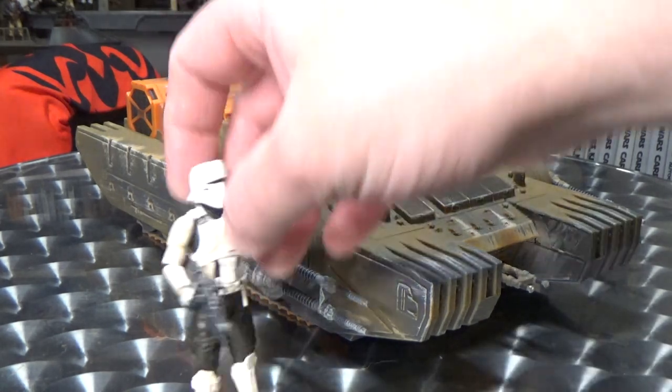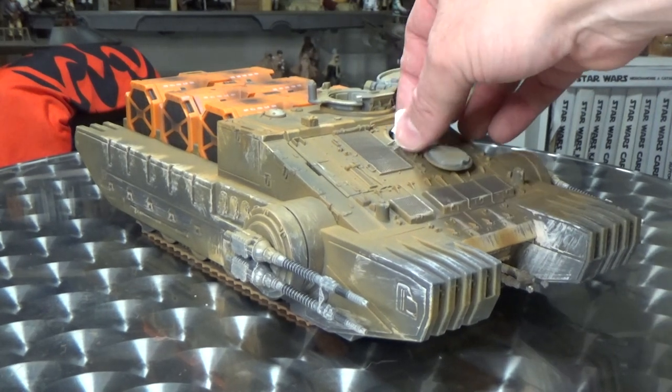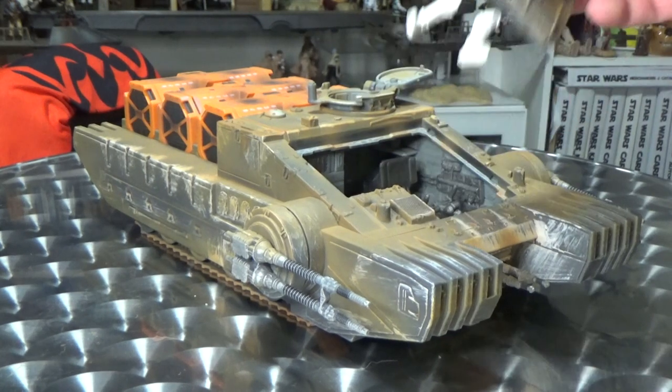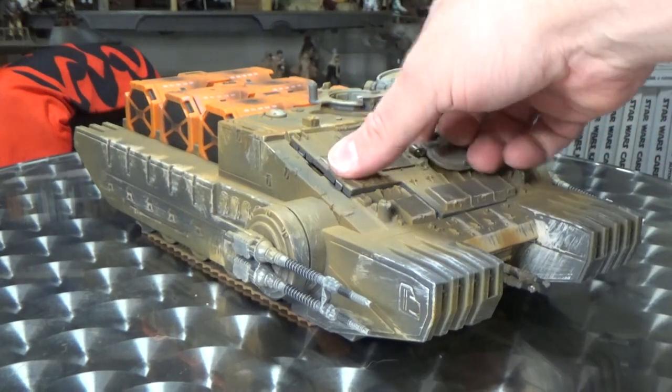Tank gunner, tank trooper — he's awesome. I did just do a review of him a couple of weeks back as well, and this guy sitting in here is just one of the five points of articulation boys. So I'll get rid of him. Really blown away by the detail of this.